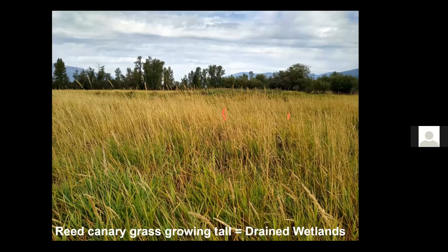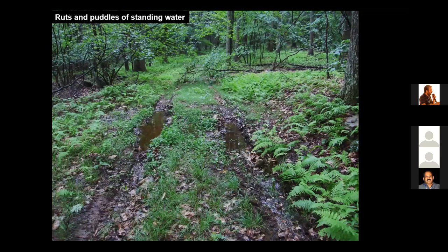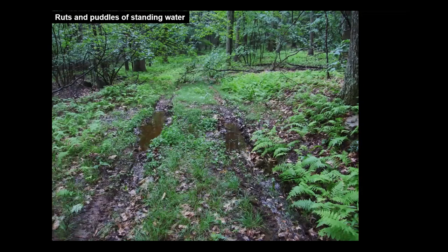You're looking at a drained wetland — a shallow basin with a ditch, dominated by reed canary grass. Reed canary grass is a non-native invasive species and it grows very tall in the basins of drained wetlands. Another sign of a drained wetland is water standing in road ruts. When I'm in the woods looking for drained wetlands, I can see these road ruts containing water, showing where a wetland has been drained and filled.